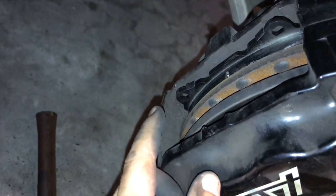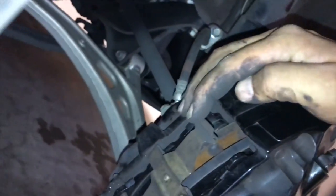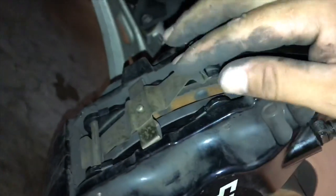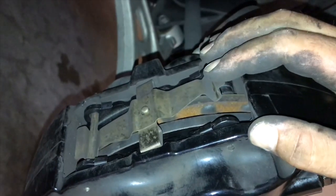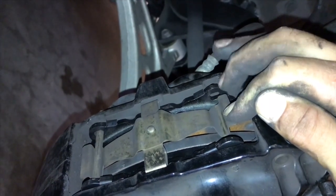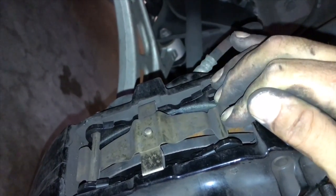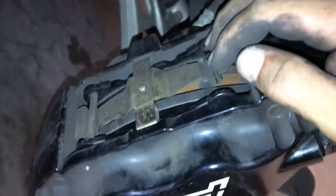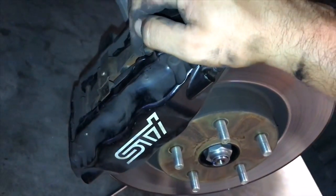Once you're done with the pad install, take this plate and flip it back up. Start one pin through, pin it down, push down here, and start the other pin through. Once you've got the first pin in at the bottom, line it up and lightly tap it through with the hammer – it doesn't take much force. Hold this one down with one finger, slide the pin through, line it up with the holes, and tap it through with the hammer – and you're done with the front. Don't forget to put your locking pins back in.